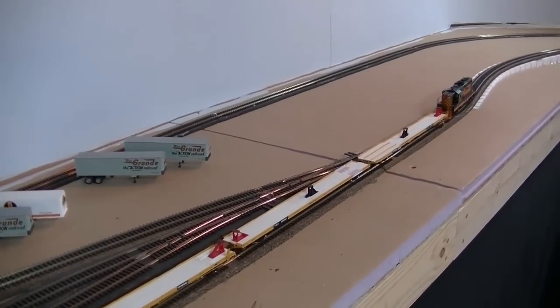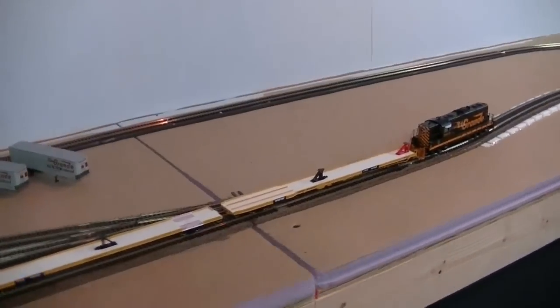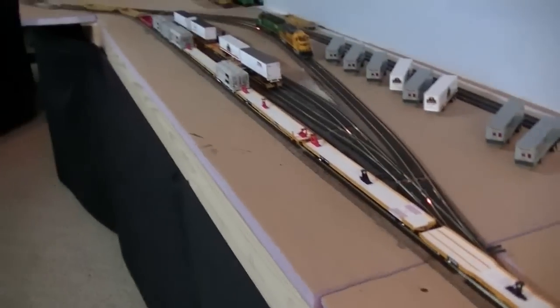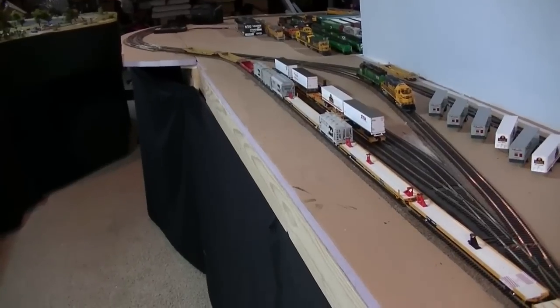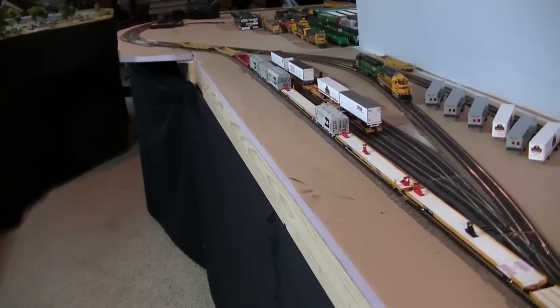Derailments show up more often when cars are being pushed rather than pulled. So what I would do with this train is actually just push it through the yard and through all my switches so that I could identify things that were out of alignment before I finalize the track.